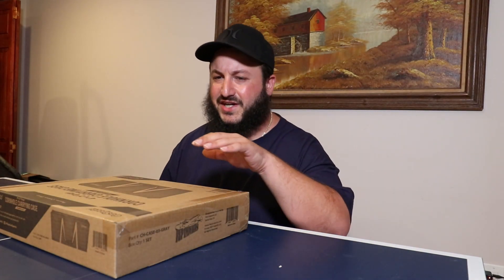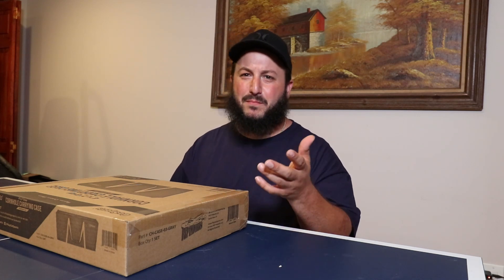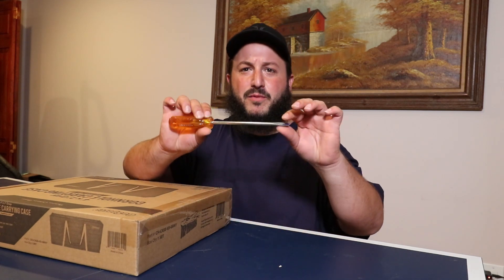It comes in three different colors. I got the gray version as a neutral color, which is almost like a beige, and then there's a navy blue one. I just went with the gray.